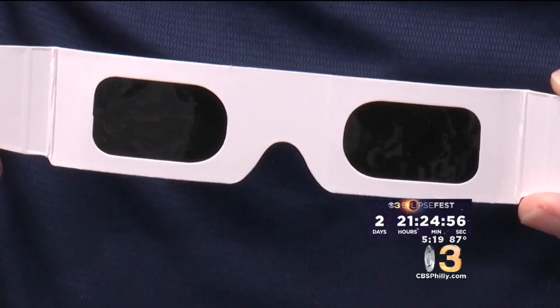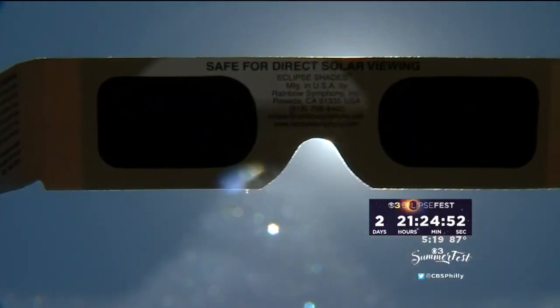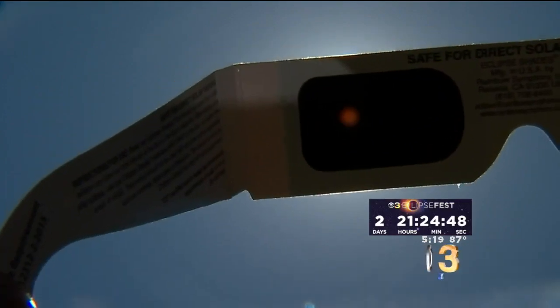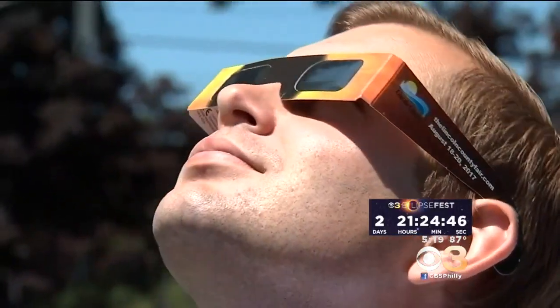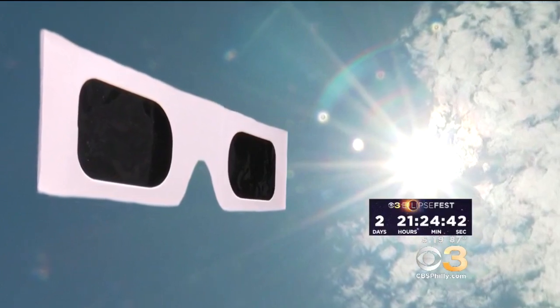The problem is that you can't necessarily tell by looking at them. Rick Feinberg with the American Astronomical Society says fake eclipse glasses can have official-looking seals and numbers, but there are a few ways to tell the difference. Certified glasses have a shiny, metallic-looking coating on the outside, while the fakes can be black on both sides.